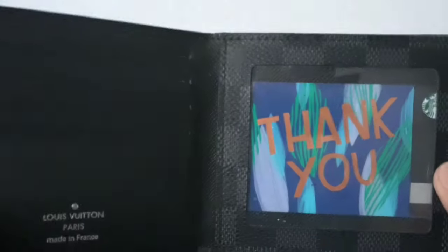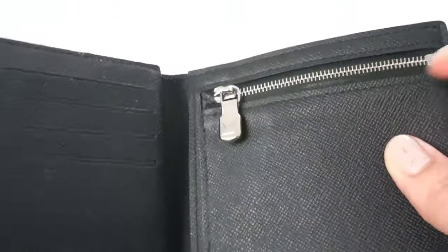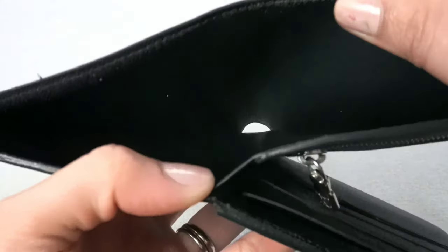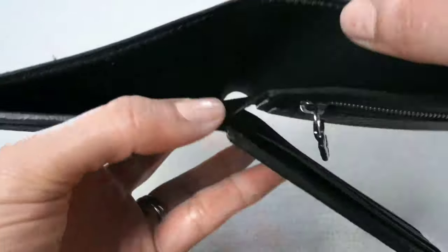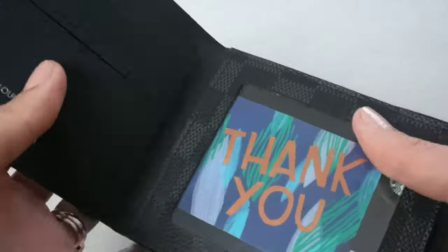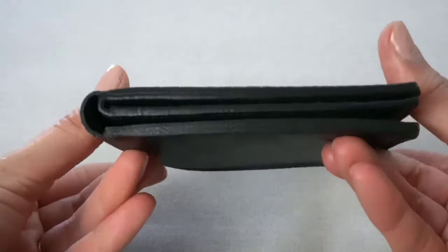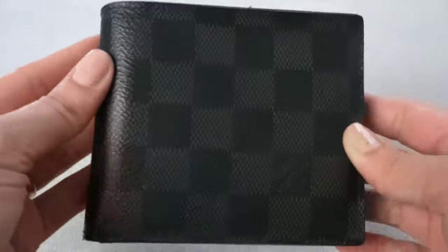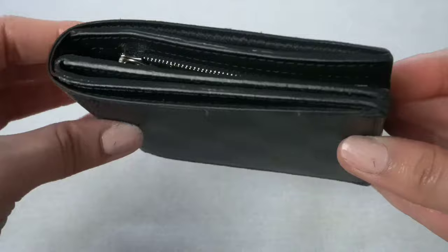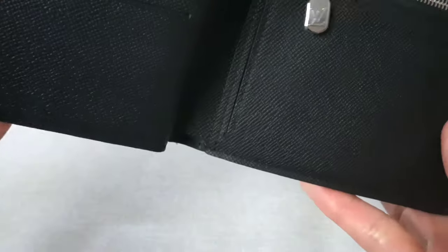That's pretty much it on this wallet. You've got the card slots, the zipper, and the ID slot. And then the money slot holder — there's nothing much to it. It expands out but nothing happens to it; it just goes back to normal once you close it up. This is what it looks like after two years, and I think it's in decent condition. The only thing you might have to do is get it re-varnished and re-stitched, but other than that I think this wallet will carry a long life ahead.